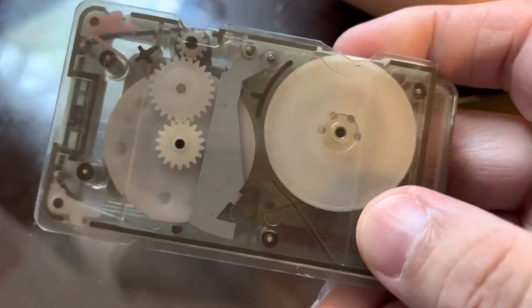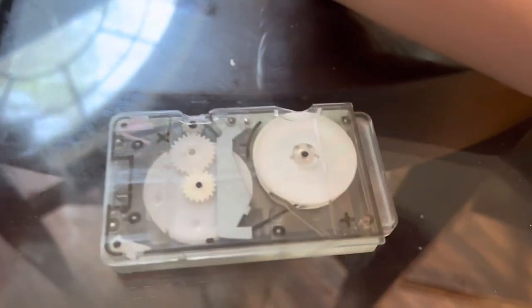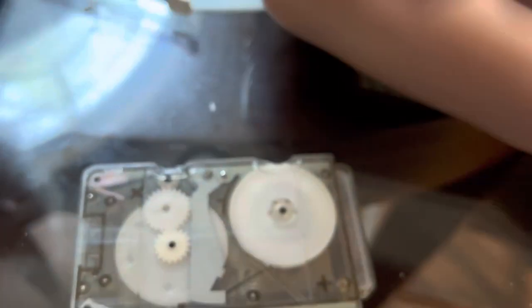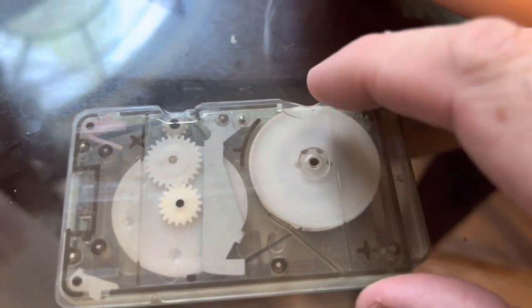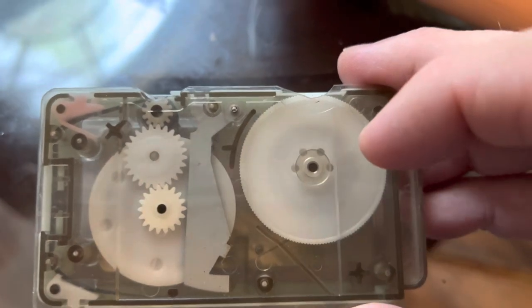If you flip one around, this is what they look like on the inside. Some of the tapes were clear and some were solid — that came in all the different colors. Here's a clear one. I like them the best because you can see what's going on inside. I'm going to take this apart.